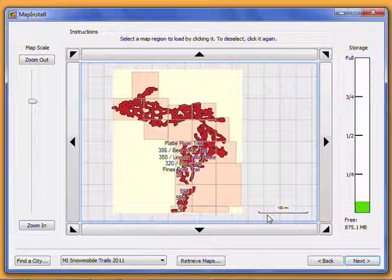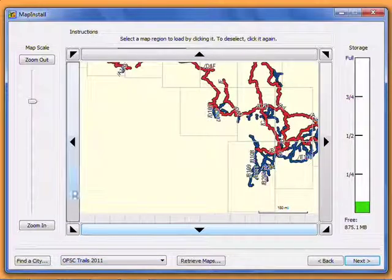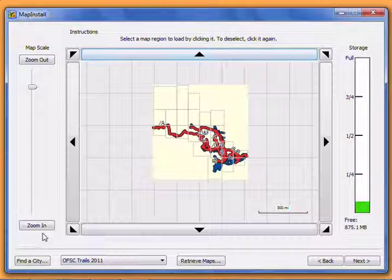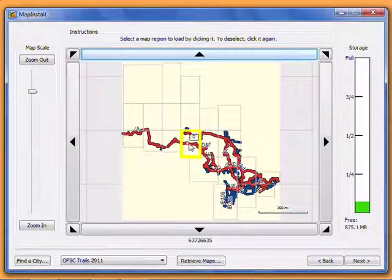You can choose as many regions as will fit on your device, as shown on the right side of the screen. If you have any other maps to install, use the drop-down menu at the bottom to switch to them. You need to select all the maps you want on your GPS at this time, because any time you load maps onto your GPS or memory card, they will replace what's there. Note that this only applies to user installed maps. Factory installed maps are permanent.